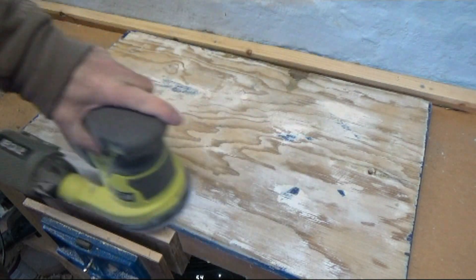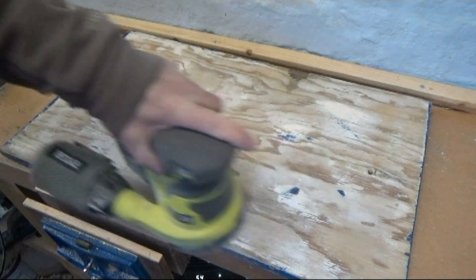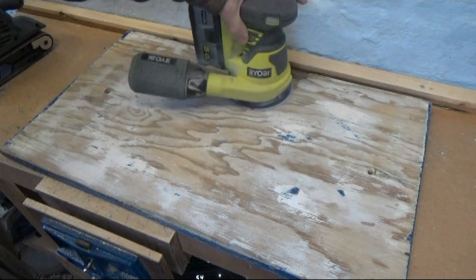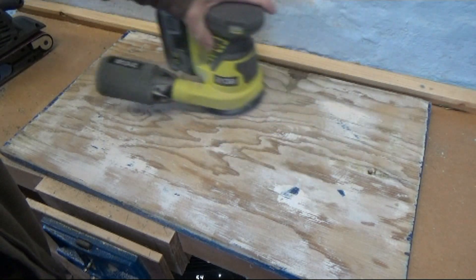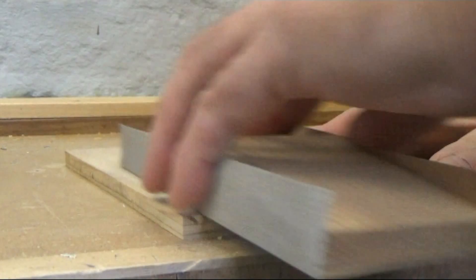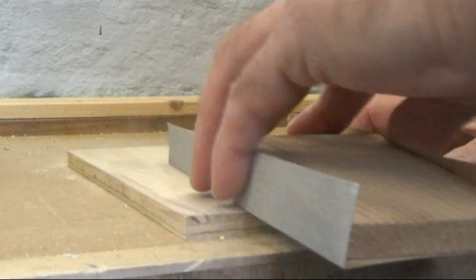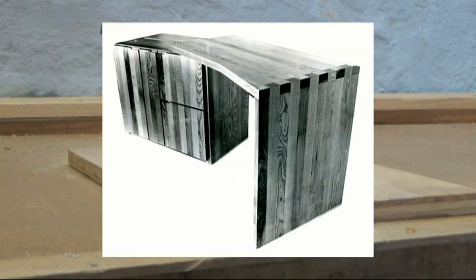I have to admit that I was trained old school in hand techniques, and the thought of using an orbital sander with its swirling action was against one's upbringing, as you always finish off sanding with the grain and with a sanding block. Well, you can still do that — especially on items where a really high finish is required.